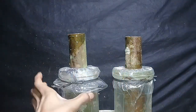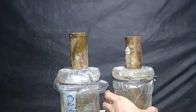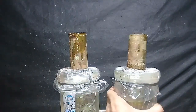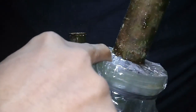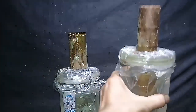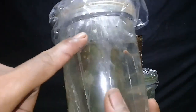Untuk bagian atas, ini sudah ada bintik-bintik putih. Dan bagian yang ini, ternyata yang di bawah ini, bintik-bintiknya ini yang dekat dengan air. Ini full air di dalamnya. Kemudian untuk yang ini, di dalamnya ini ada putih-putih.